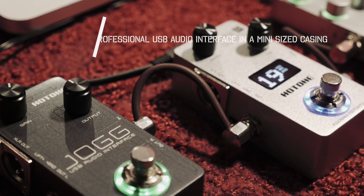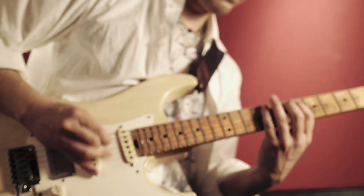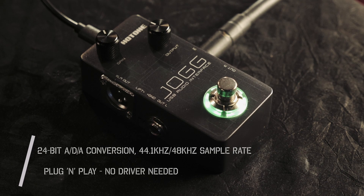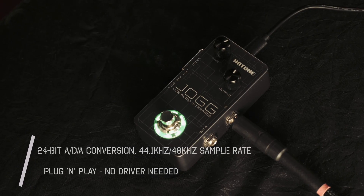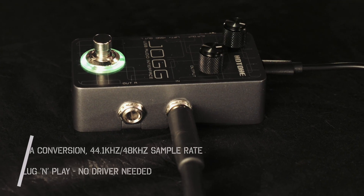Hi everybody, my name is Gentaro Futatsugi and this is the Hot Tone JOG USB Audio Interface. The JOG is a professional USB audio interface in a very mini-sized casing. It includes 24-bit audio to digital conversion and up to 48kHz sample rate. There's no driver needed, just plug and play.